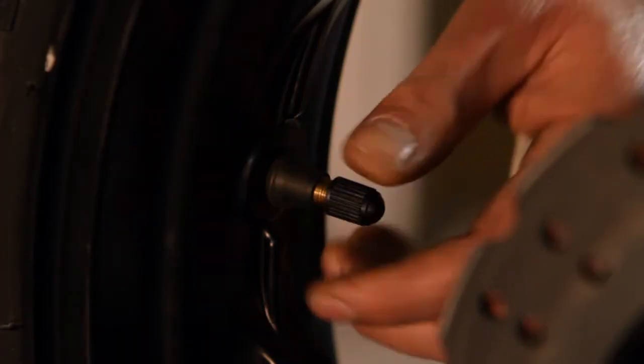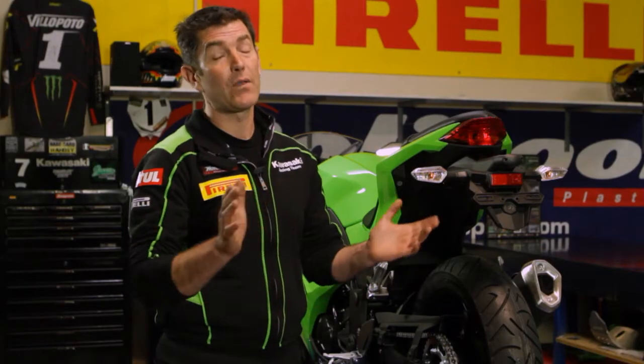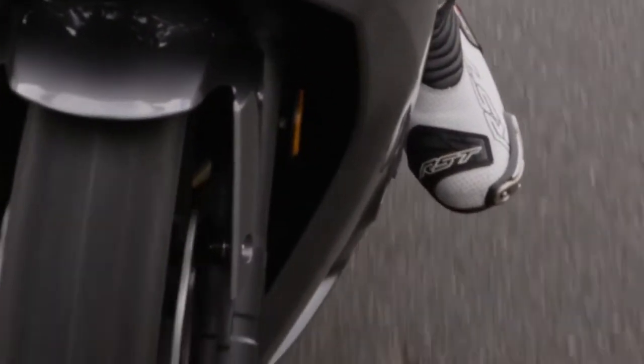Valve caps do a number of things — with centrifugal force at high speed, the tyre can deflate as the valve will actually start to lose air pressure. It also keeps dirt, road grime, and all sorts of things out of the valve to stop the tyre deflating.